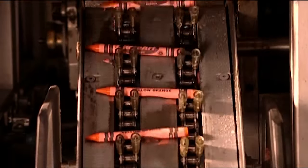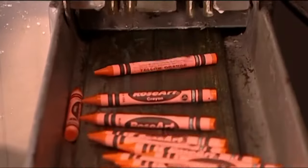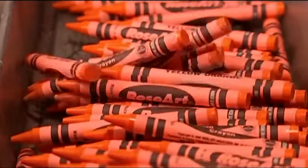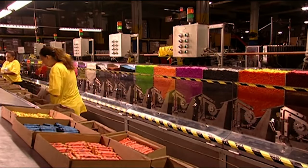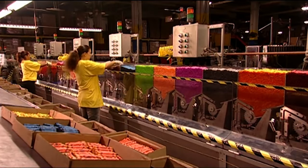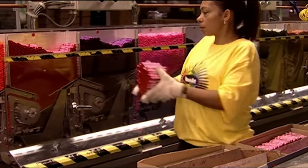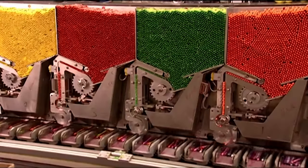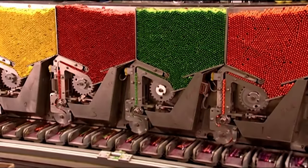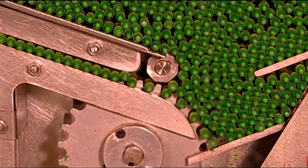The crayons exit the labelling machine and land in a box. They're sorted according to colour into the appropriate hoppers of the packing machine. The packaging line is entirely automated. The factory programs the machine to collect a certain number of crayons in specific colours, according to the type of pack in production. Their best sellers are packs of 16 and 24.